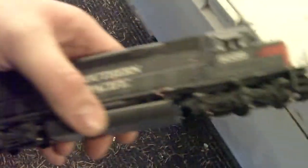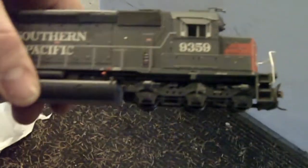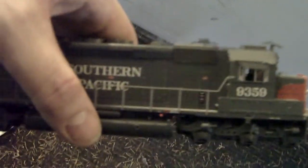Very nice locomotive. So that was the review — the Athearn SD45-T2 Southern Pacific, road number 9350. You can put a decoder in this, yes you can, and then you have sound. Hopefully you enjoyed this review. Signing off — take care, have a nice day. Bye.